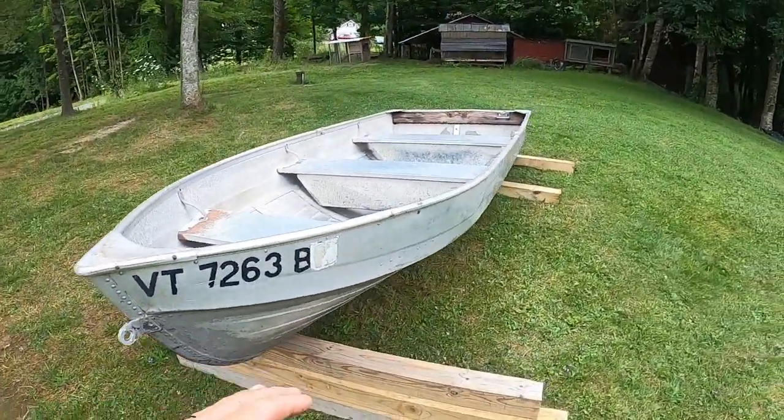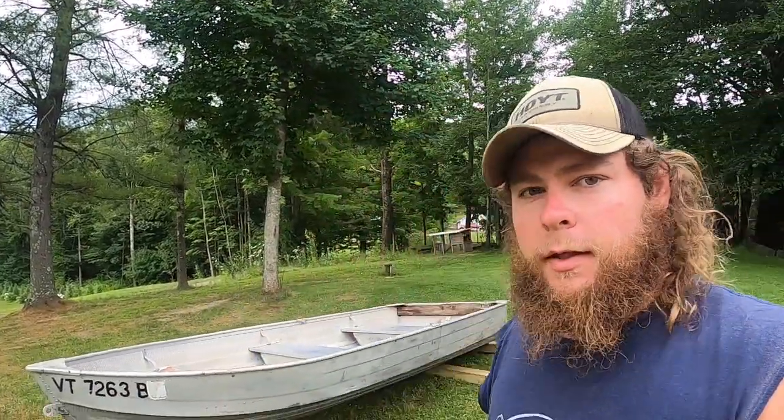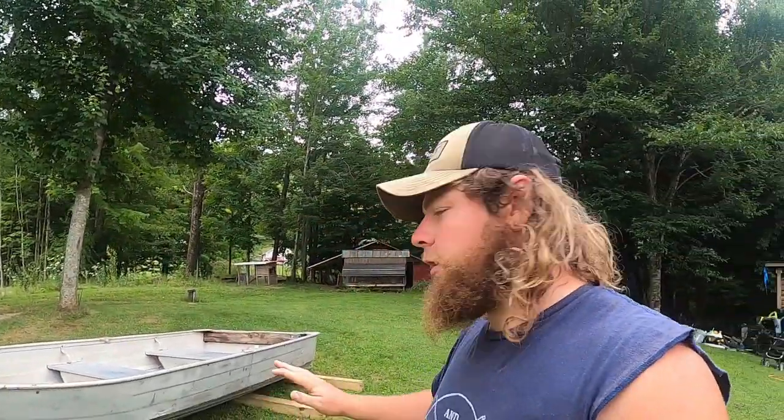So the first thing I'm gonna do is go to the hardware store and get some spray paint. I've already kind of degreased and pressure washed it, and it's all dry now. We're gonna paint it with a base of probably a tannish brown, and then we're gonna get some green and some black to go over the top of that.